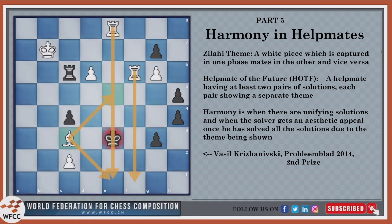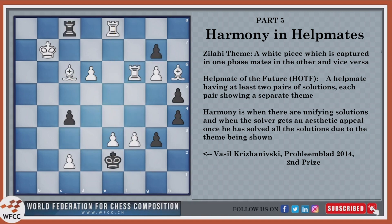There were two very apparent themes shown in this composition, one of them being the Zulahi theme. This theme has become quite popular recently: a white piece which is captured in one phase mates in the other, and vice versa. Looking at the starting position, there are four white pieces, and each of the four pieces checkmates in one of the solutions, with the first black move being a capture of those pieces. In the rook into e8 variation, the rook checkmated with rook to e6. In the rook into c6 variation, the bishop checkmated with bishop to c3. In the gh6 variation, the bishop was captured and the bishop mated. In the g into f6 variation, the rook was captured and the rook mated. So this was the Zulahi theme.